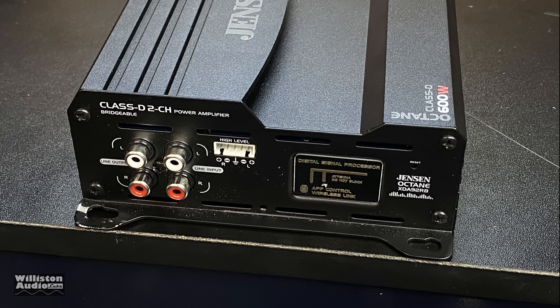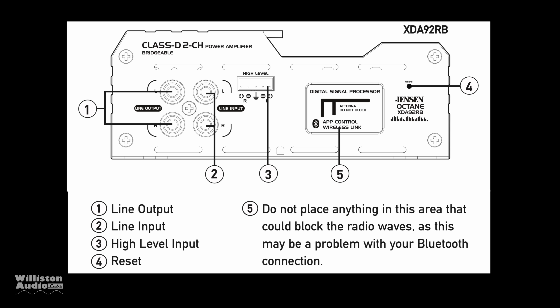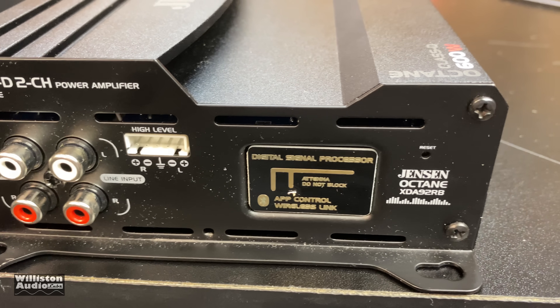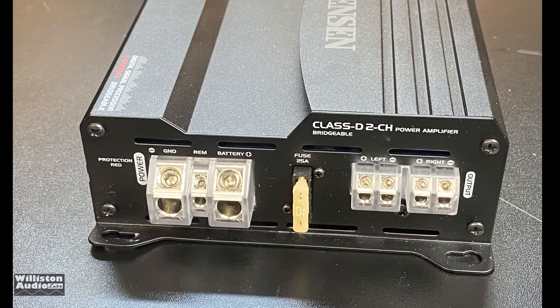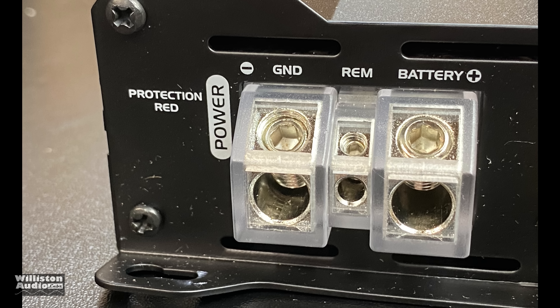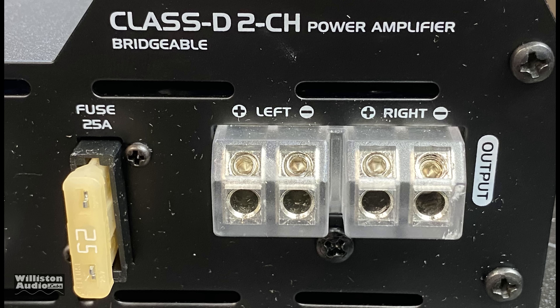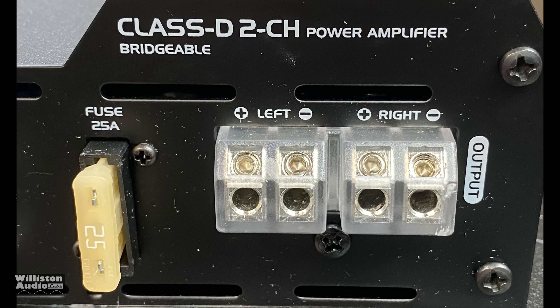This one does have a digital signal processor, it's bridgeable, and it has a Bluetooth module. On one side of the amp it has the line inputs, line outputs, a high level input, a reset button, and the Bluetooth module behind that black little window. On the opposite side we have four gauge power and ground, a power protection LED, remote connection, 25 amp fuse, and the speaker outputs. Interestingly, four gauge wiring with only a 25 amp fuse — Ryan mentioned that in his video as well. Speaker outputs are via 12 gauge.